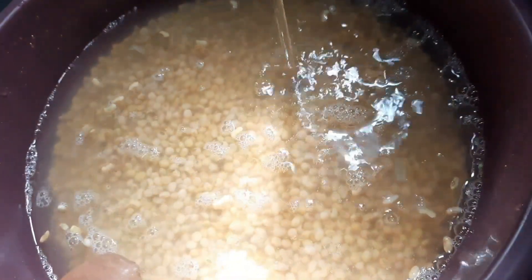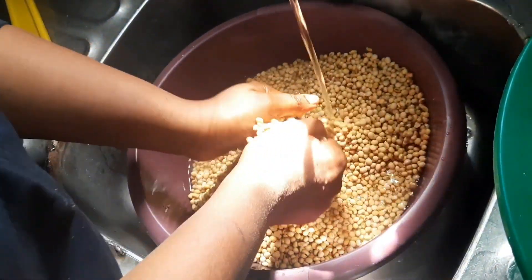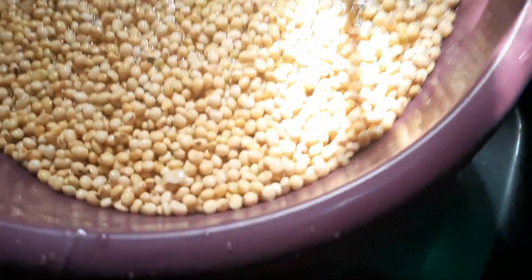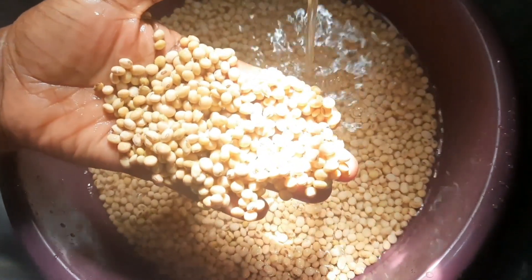You can see that the water is dirty. As you can see, it's cleaning now. I'm going to put it on the burner to cook.